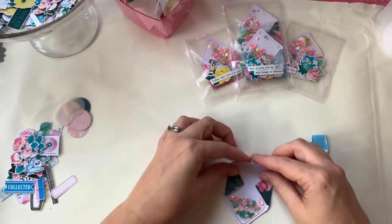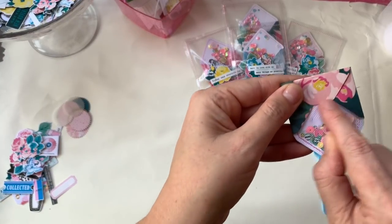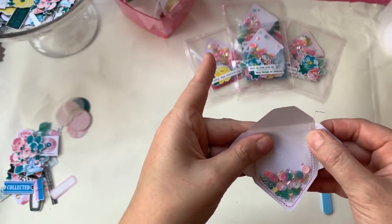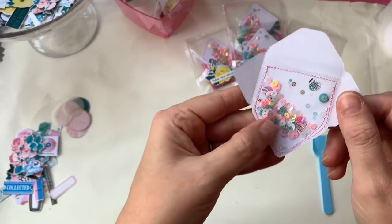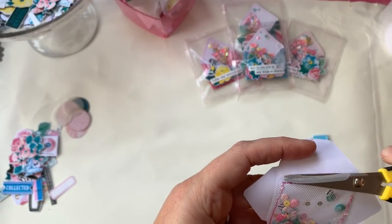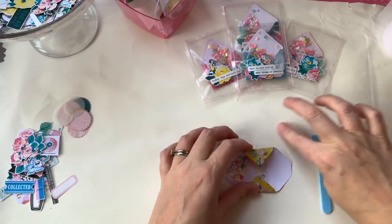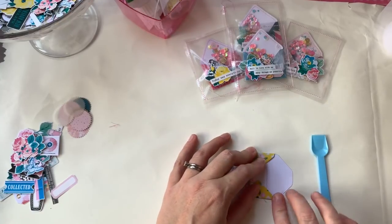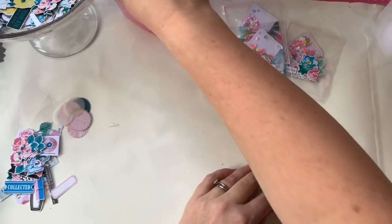When you fold the flap in, you need the sewing line to be below the fold so it doesn't show. Just sew across there to keep those sequins in. I feel like I'm on a cooking show! Once I've gone across, I take my scissors and just trim the extra tulle off so it's not all bulky, then fold the sides in.